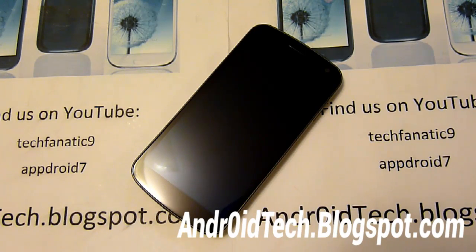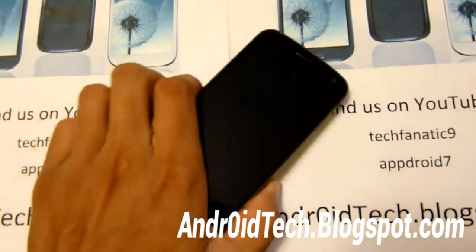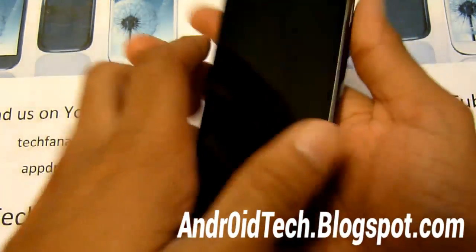What's up Android Fanatics, this is Tech Fanatic 9 from AndroidTechBlackSpot.com, and today I have the Galaxy Nexus with me. This is the GSM version, but I'm going to be doing an AOKP Jelly Bean ROM review for the GSM and Verizon versions. Jelly Bean is on AOKP now, so let's get started.